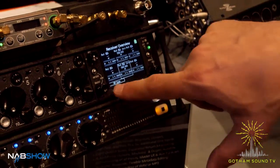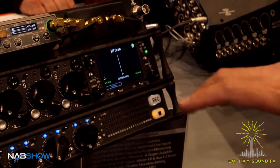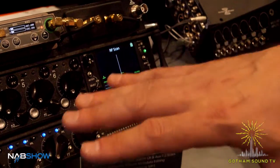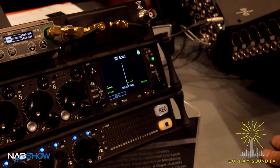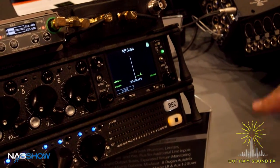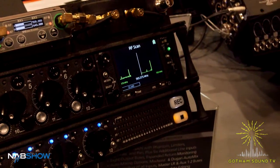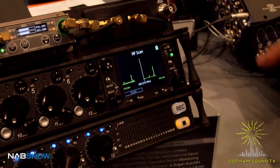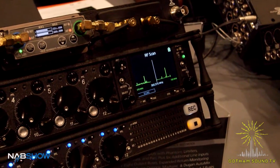We can get back out into this view and initiate an RF scan directly from the 688. Now it's doing an RF frequency sweep. There are no antennas attached here, so the scan won't be particularly valid. But when the scan is complete, we can select and highlight a frequency and deploy that directly to that receiver or any of the receivers attached to the SL6.